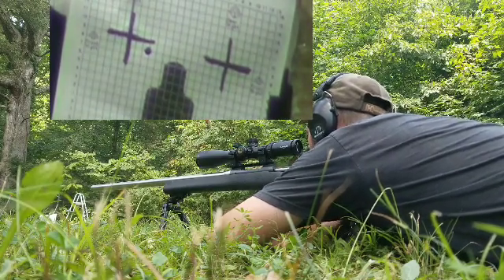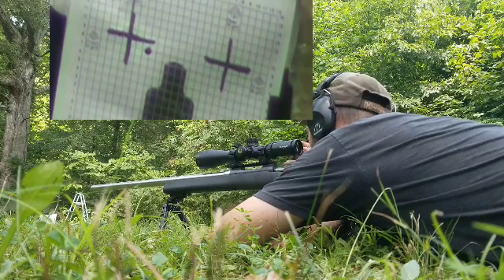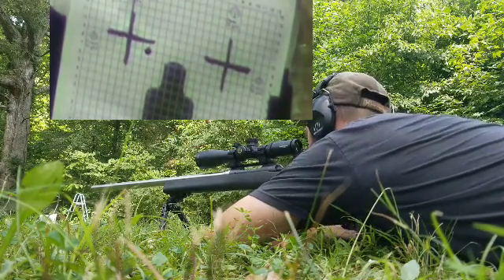First off I can tell you that's not where my zero typically is.